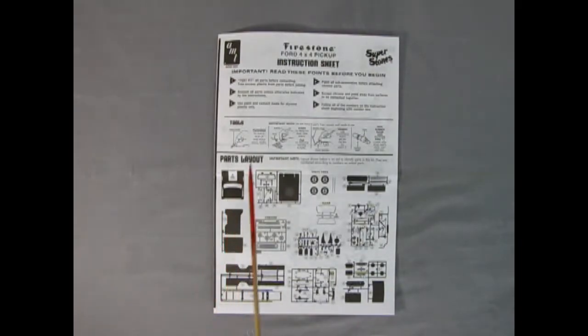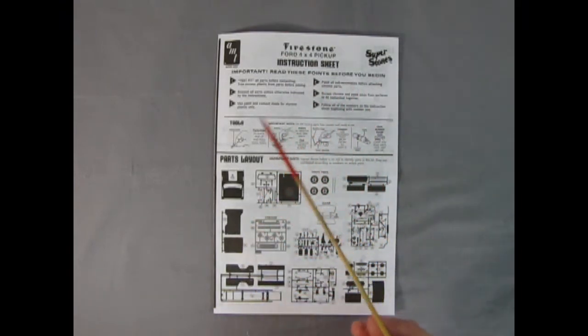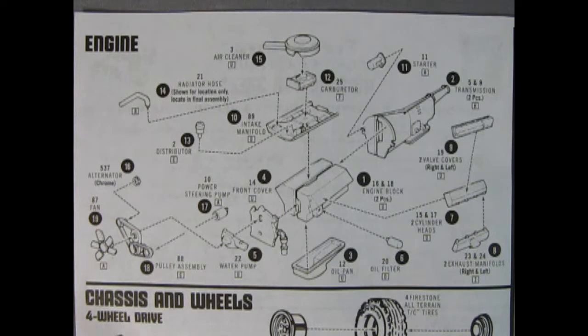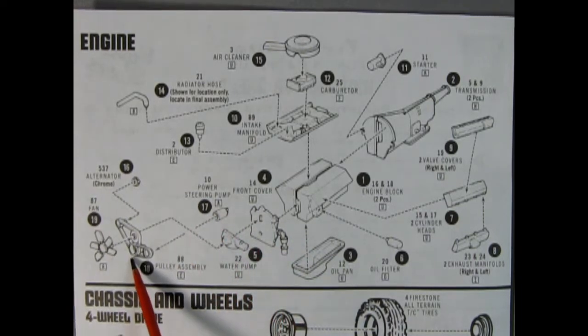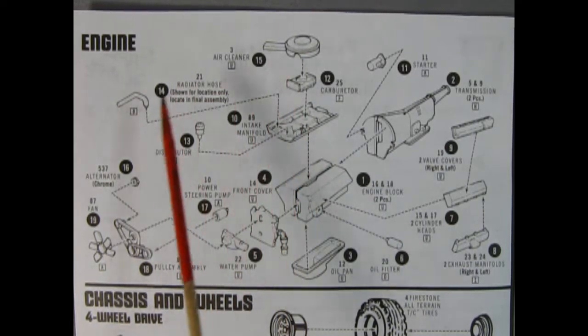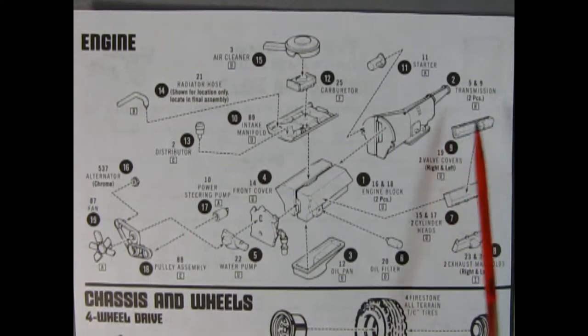Here's our instruction sheet for the 1978 Firestone Ford 4x4 pickup. It's a faithful reproduction of the 1970s style instructions with important read-this-first points up top, tools needed for the build, and a complete parts layout. Panel one shows the amazing Ford 460 V8 cubic inch engine — a really nice engine with right and left hand side engine block, right and left hand side transmission glued together as separate components, an oil pan underneath, front cover with separate water pump, steering pump, belts and pulley assembly, alternator, fan, distributor, intake manifold, carburetor, air cleaner, upper radiator hose, starter motor, cylinder heads, exhaust manifolds, and valve covers.